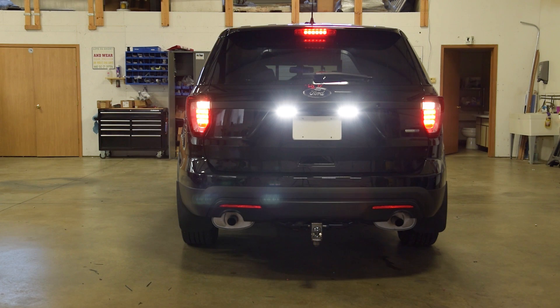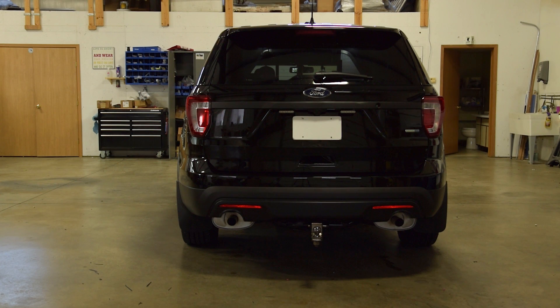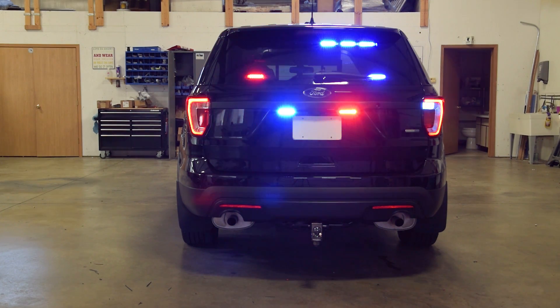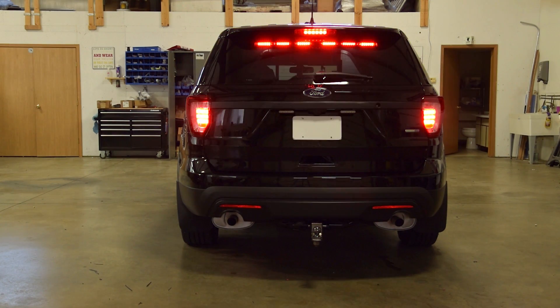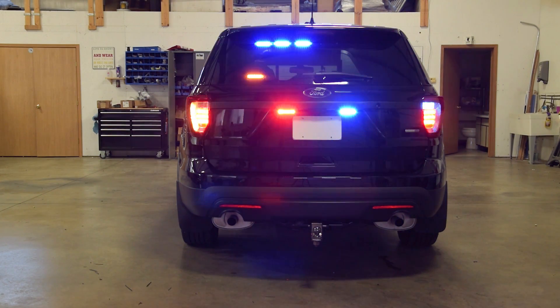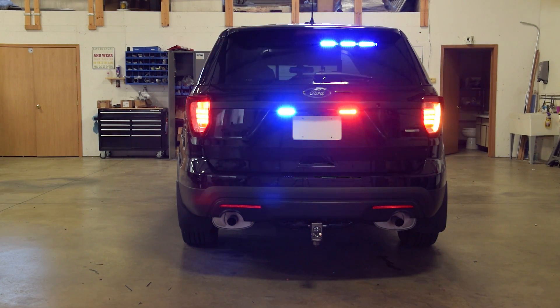For instance, when we have the warning lights flashing in modes one, two, or three, as soon as the operator presses on the brakes, those warning lights disengage and the brake lights engage. That way, if the officer is in a high-stress situation, the people behind them know exactly what he's doing and don't get confused with the small factory brake lights blending in to all of the other emergency warning lights. Also, when the warning lights are activated and the operator has his turn signal on — either to the left or to the right — the lights mounted with an amber tri-color turn off of the warning features and turn onto amber blinkers.